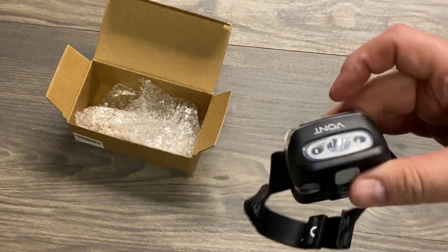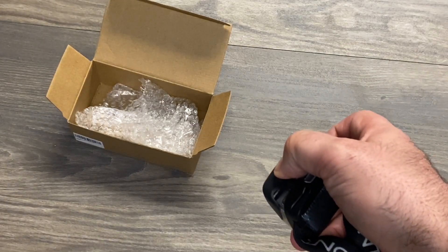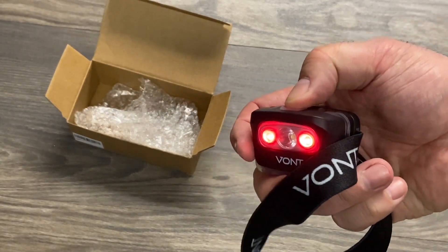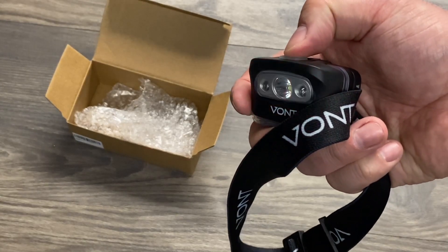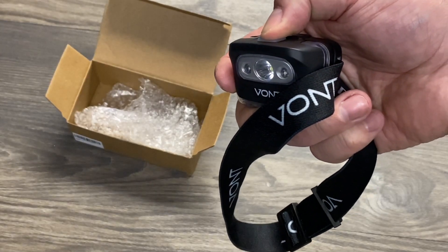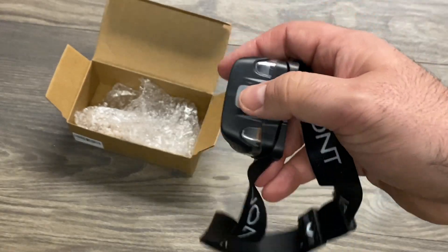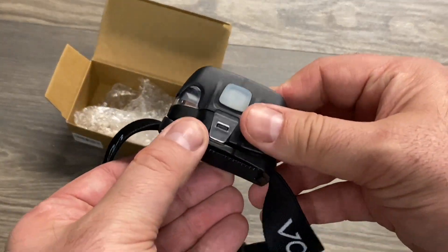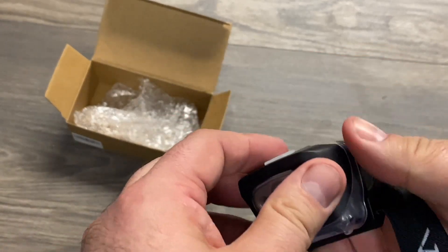To turn the red lights on you have to hold the power button for three seconds. Once they turn on you get the same cycling — so you get flashing SOS mode, and then clicking again gives you a constant red strobe for distress signaling. You definitely get a lot of different modes with this headlamp, and once it's on it angles up to 45 degrees, which is really nice.